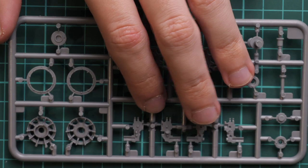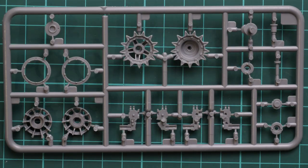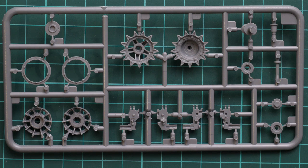Next we have two identical plastic frames — I'll show you only one because the set of parts is absolutely similar. Here we have drive sprockets, idlers, and small torsion bars. This model offers you a choice between movable torsion bars and fixed ones. I would recommend choosing the movable parts because it might be handy in some diorama ideas, and it's not such a difficult or complex thing to do.